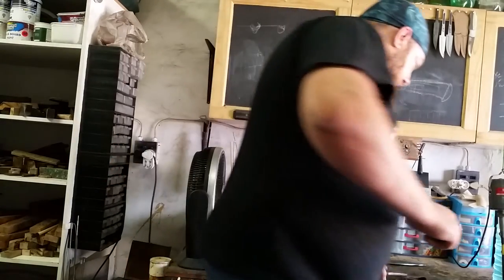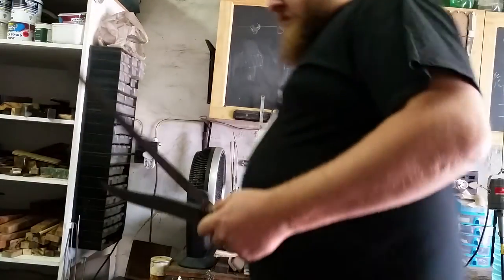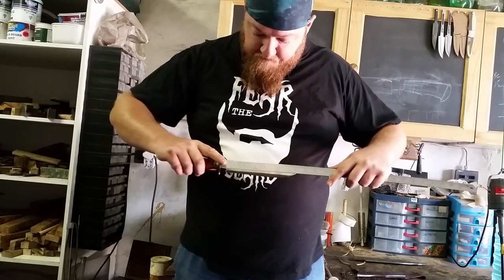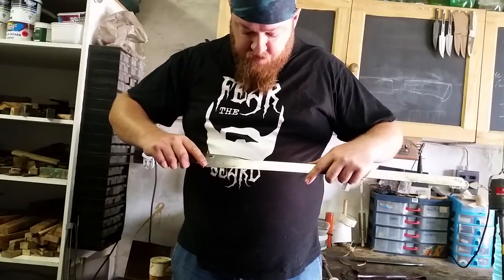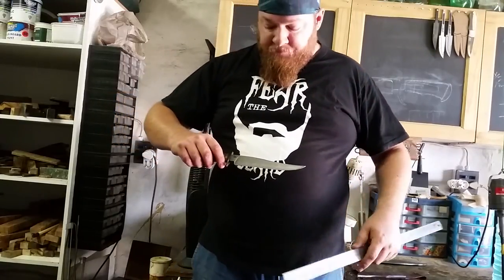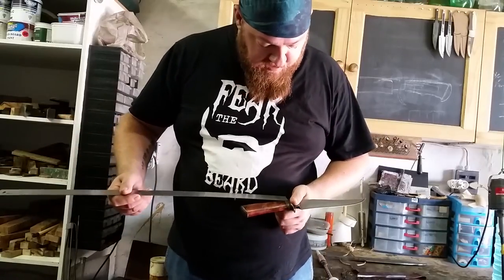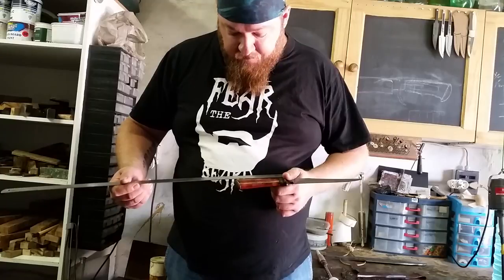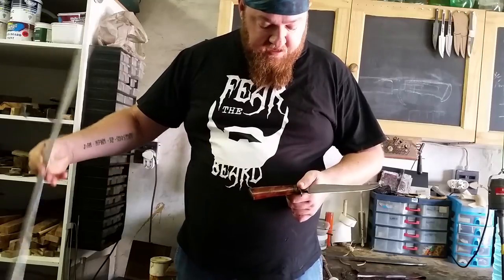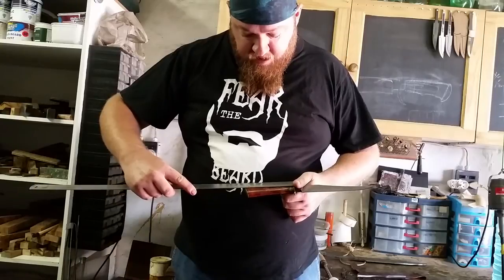Let me find the ruler quickly for the measurements. Alright, so the blade is 8 inches — for my South African friends, that's 20 centimeters or 200 millimeters. The handle is 5 inches, sorry we don't do inches here in South Africa a lot, but in centimeters it is 150 millimeters.